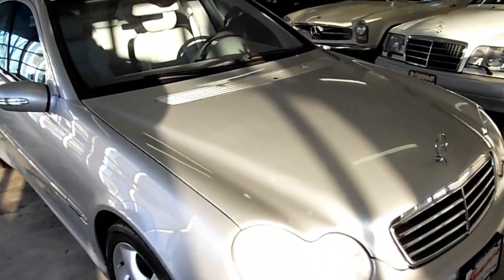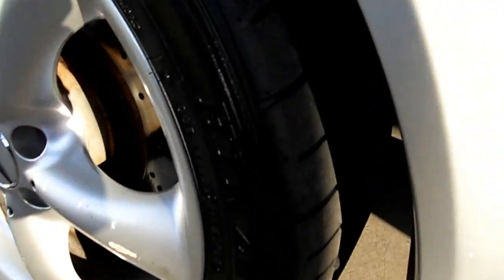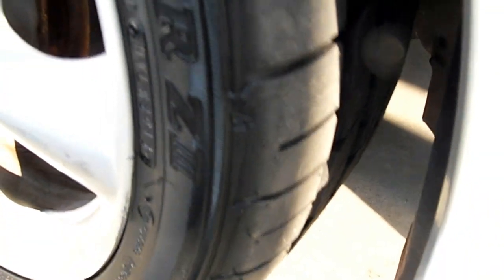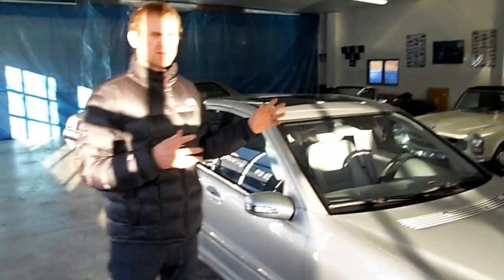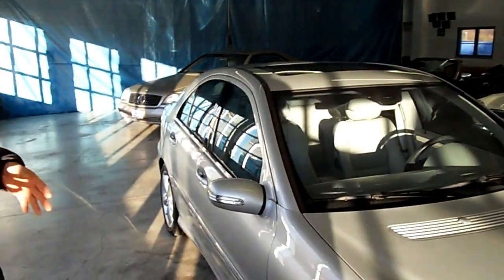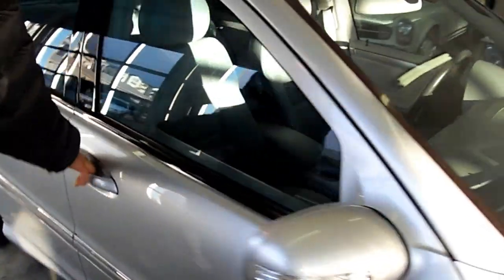You can be comfortable and know that you're safe, because one thing we all love about Mercedes is that they're just very safe cars. We have new tires on the car, and it's also at 82,000 miles — very low miles — and the car just looks like the low mileage. Very clean interior.